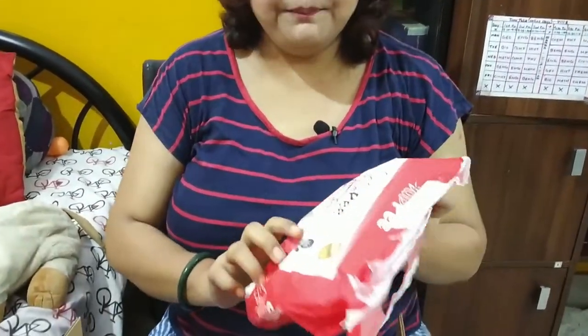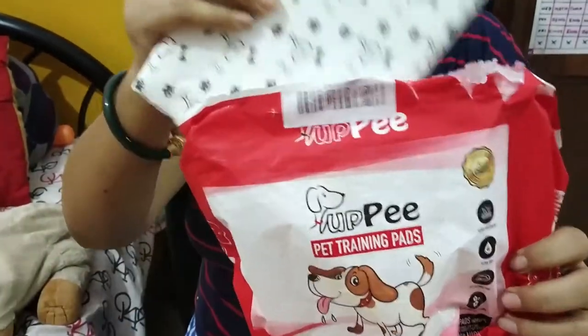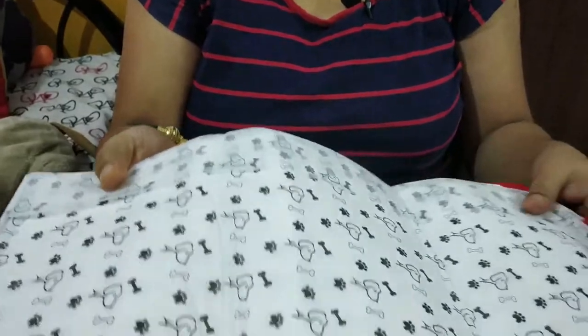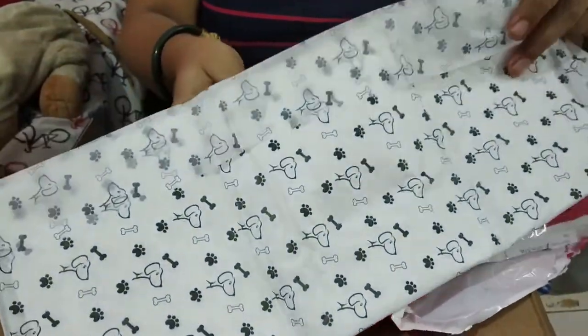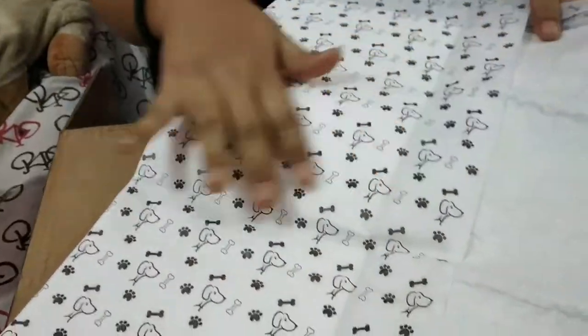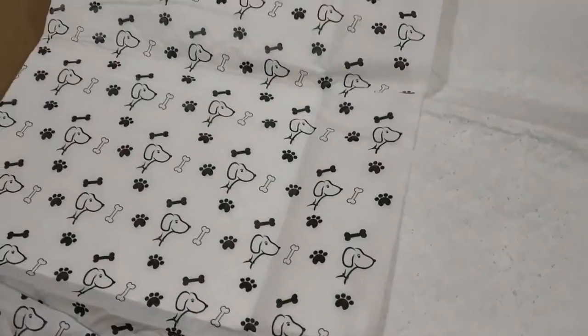Earlier we had purchased this Yuppie Pet training pads — as you can see here, this was the product which we have been using till now. They have a beautiful print on the outer side and it has a plastic coating which stops the pee from sitting down.